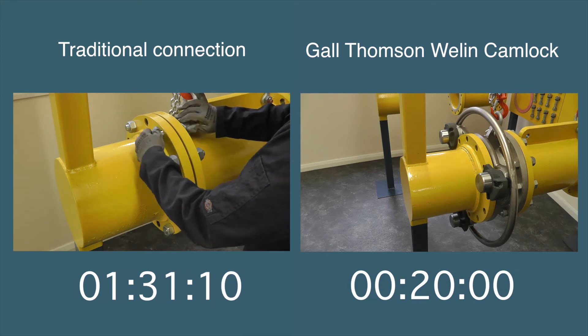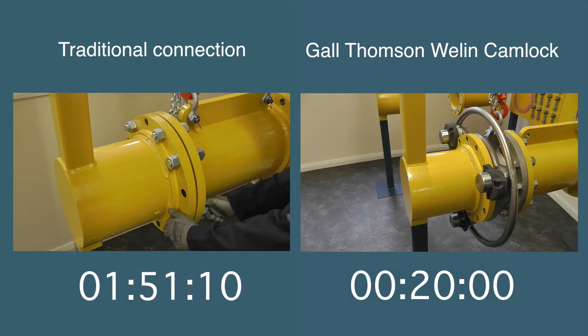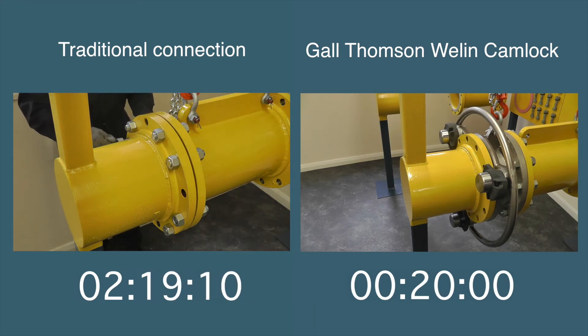This demonstration is being conducted under controlled conditions. But out in the field the weather and the working environment can be demanding. And that's not easy when you have to move around and under the flange to fit and tighten bolts.